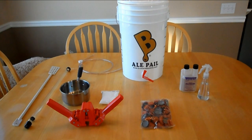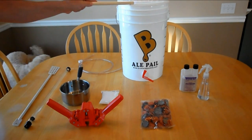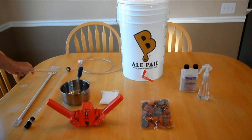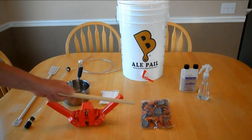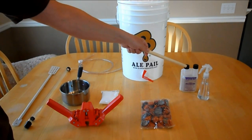Today we're gonna bottle some homebrew. I made a simple video to show the steps. First you'll need a bottling bucket with a lid, an auto siphon, a hose, a stirring spoon, a small pan, a capper, bottle caps, sanitizer and a spray bottle, and priming sugar.